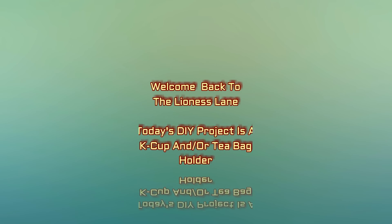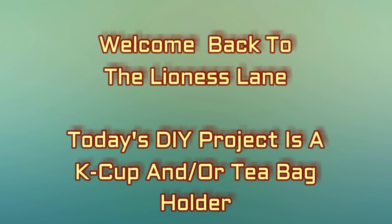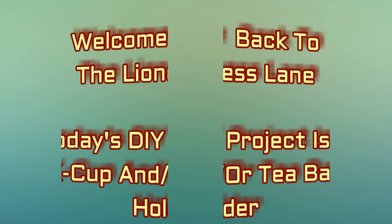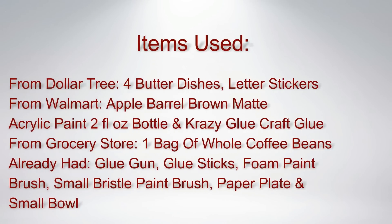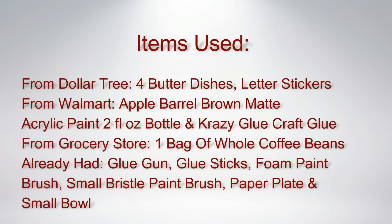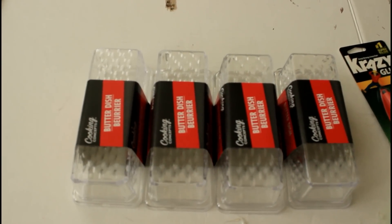Hello there frugal friends, welcome back to the Lioness Lane. In today's video I have another DIY project for you. Today I will be showing you all how I made a K-cup and teabag holder, so if this sounds like something you would be interested in seeing, just keep watching.